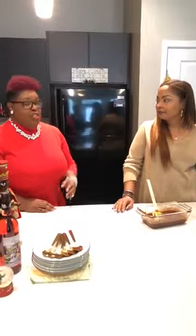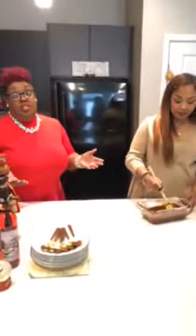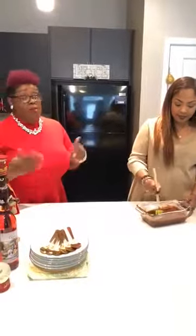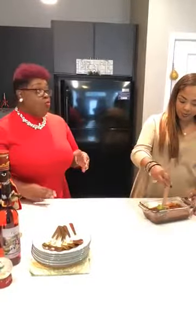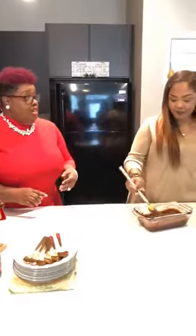I think children now don't know anything about cooking. At least my daughter is not excited about learning — she's like, Mom, we can go out to dinner. Everything is let's go out, let's go out. That's the microwave society. They don't know what it's like to cut up bell peppers and onions to get ready for Thanksgiving and the holidays.